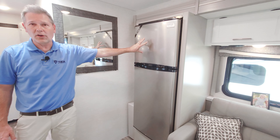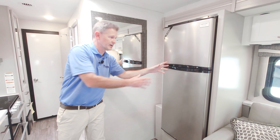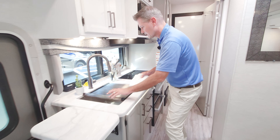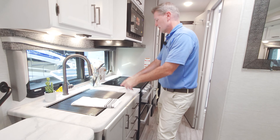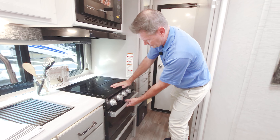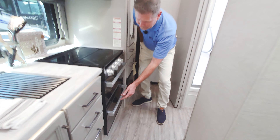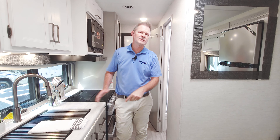You get this great flip-up countertop extension as your prep area, and remember you have Auto Gen Start and that 4,000-watt gas generator. There's a 12-volt fridge, a sink with a rollout cover and pull-down sprayer, a convection microwave, and a three-burner gas cooktop. More storage below, another drawer below that, and three drawers over here — plenty of storage in this toy hauler.